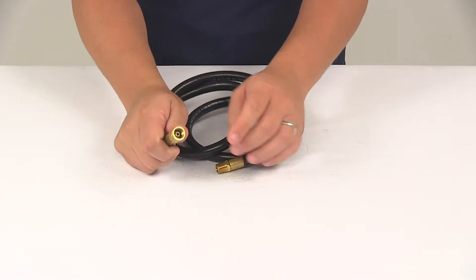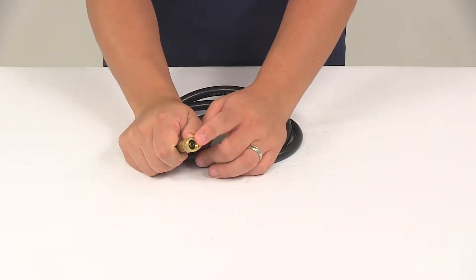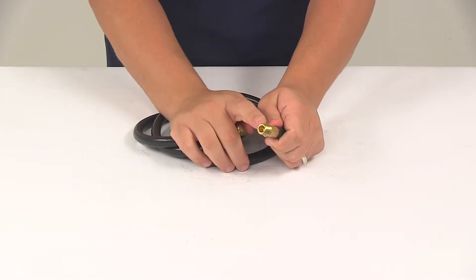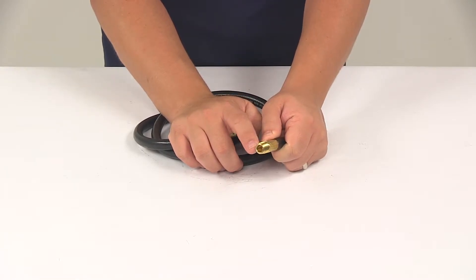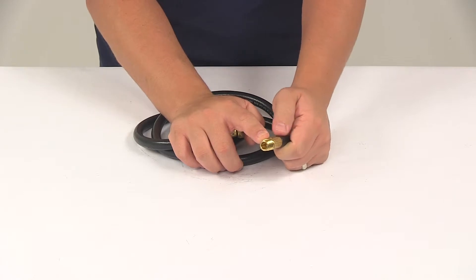The unit's going to feature your quarter inch female NPT connector on one end that connects to your propane tank or another hose. On this end you're going to have your quarter inch male connector that connects to your appliance. It is recommended to use three to five wraps of Teflon tape when installing; tape is not included.